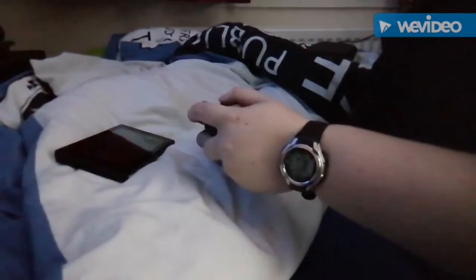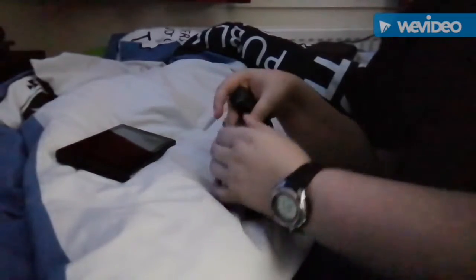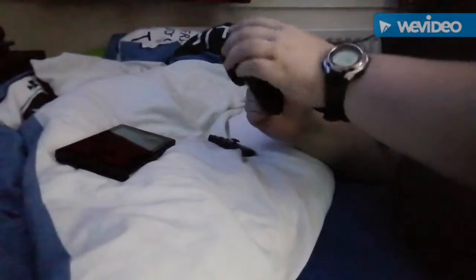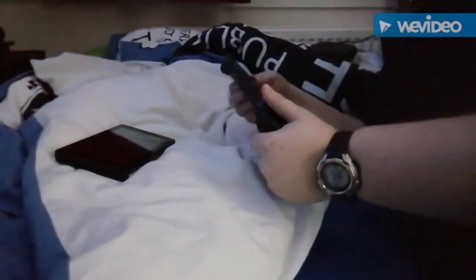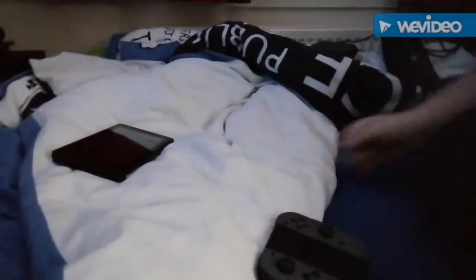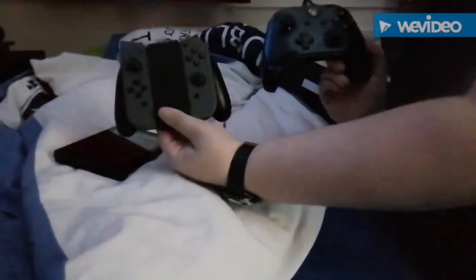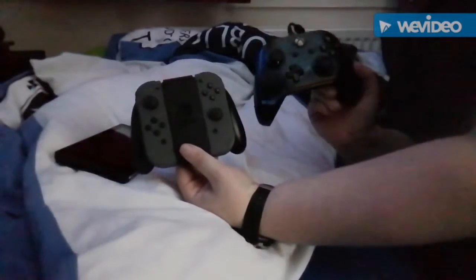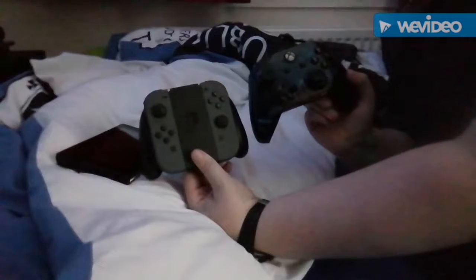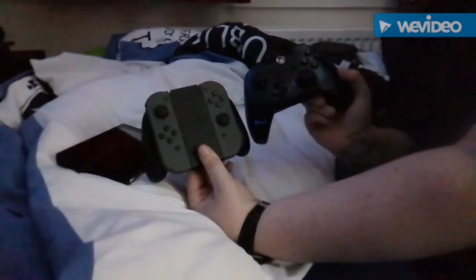There you go — you've got your Joy-Cons as a controller. I'll show you the size difference between this and the Xbox One controller. Here's your comparison — it's a lot squarer than the Xbox One. Similar pattern with thumbsticks, one to the top and one to the bottom, then your face buttons.